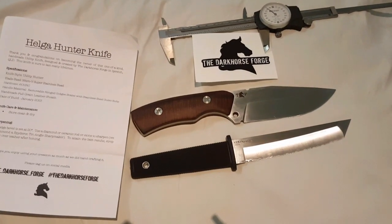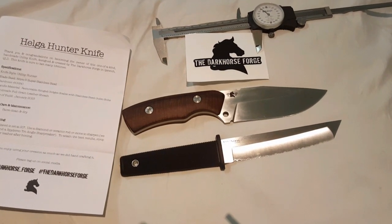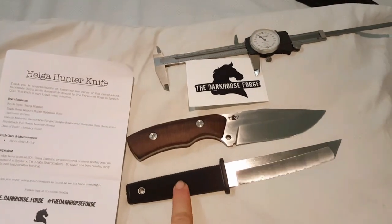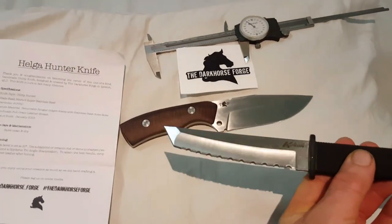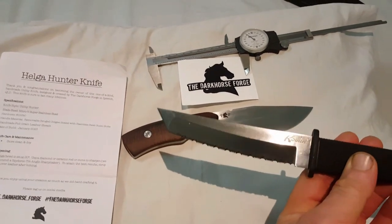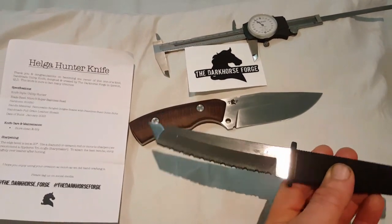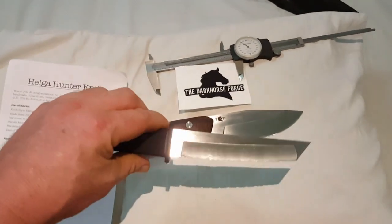G'day everybody. These are my two newest blades added to my collection in the last two days. One's the classic Cold Steel Kobun — this one happens to be the serrated. I've got two plain edge ones; one I've had about 15-16 years that's had plenty of duty in the kitchen, a new unused plain blade, and this serrated one just to add to the family.